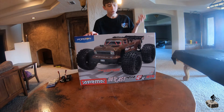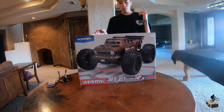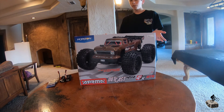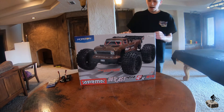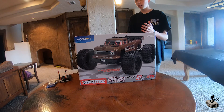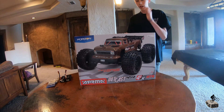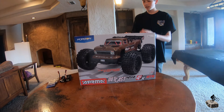Welcome back everyone. In today's video we are reviewing this Arrma Outcast 4S. You can pick this up at a local hobby shop for probably $400, and if they're out of stock you'll probably find it somewhere online. I have watched and read a lot of reviews online saying that this truck is really durable and it's really powerful. Now let's open it up and find out what's really inside this box.